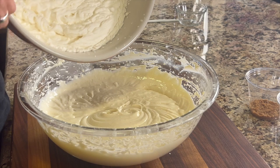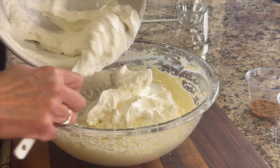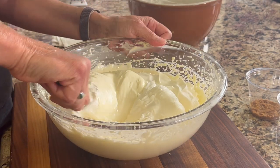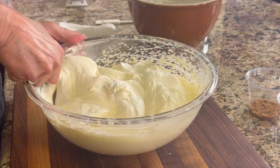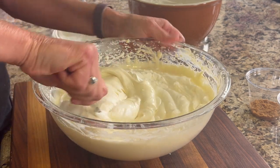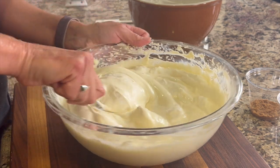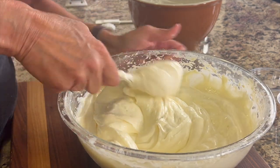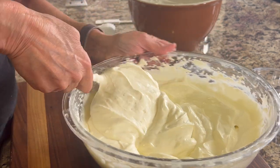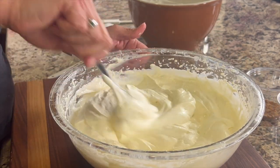Now fold the whipped cream into the lemon cheesecake filling. To fold: start in the middle, scoop it up, and gently rotate it over — do it gently so you don't deflate the whipping cream; we want it to stay nice and light and fluffy. Keep going until everything looks gently mixed in with no big globs of whipping cream. Now we're ready to fill those cups — isn't this one of the easiest desserts you've ever seen?